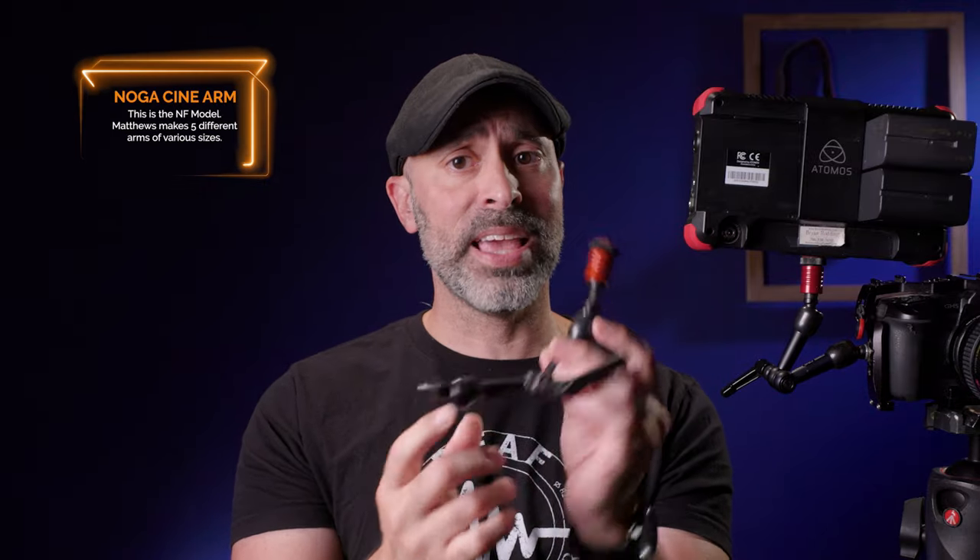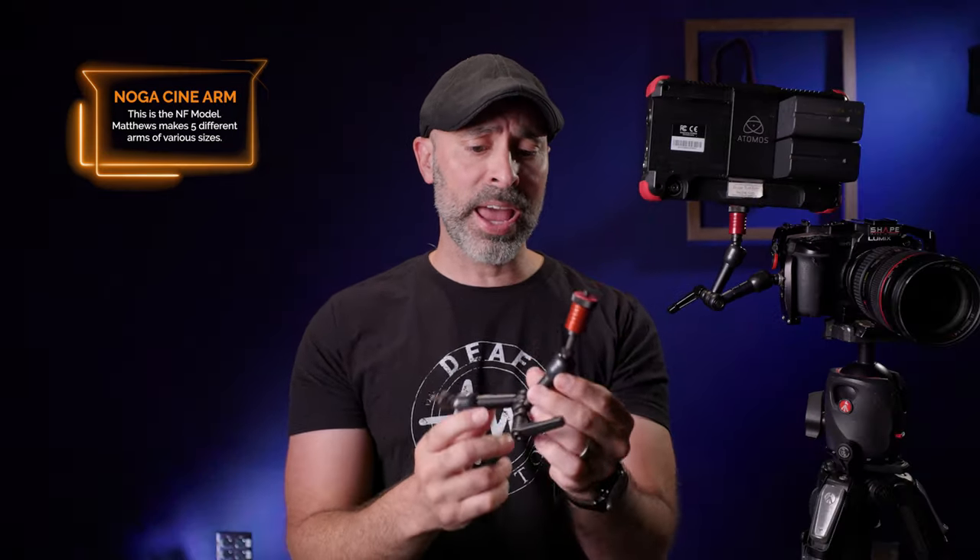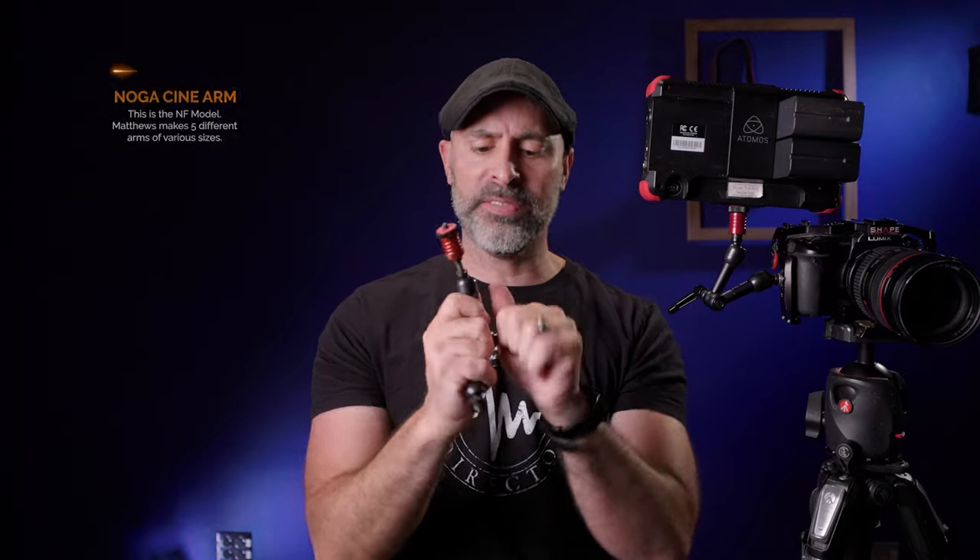I've always been really, really wary of magic arms for your camera cage until a couple of years ago. I was on a set working with a friend of mine and he introduced me to this — the Noga Cinema Arm. It's a weird name, but this thing is really, really impressive. I got a hold of it and it's just unbelievably well-constructed, solid metal. It feels so good, and I was amazed at what this did versus all the other cinema arms I've ever used before.